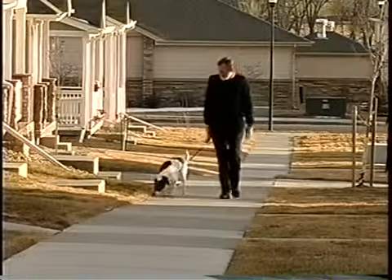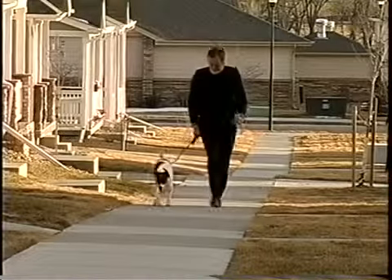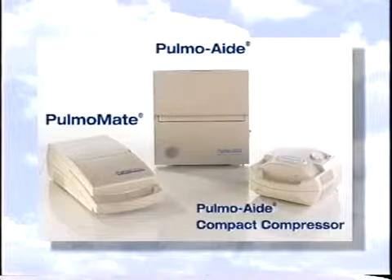Incidents of asthma and other respiratory disorders are increasing every year. Luckily, proper treatment can lessen the effects and let people with respiratory conditions lead normal, active lives. One of the most effective methods for controlling these conditions is through the use of a compressor nebulizer system to deliver medications deep into a patient's lungs.